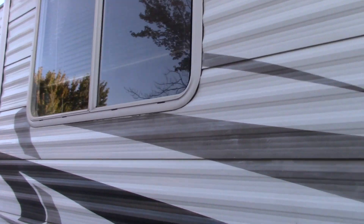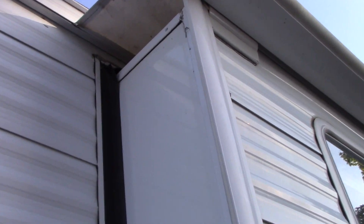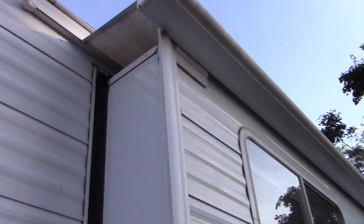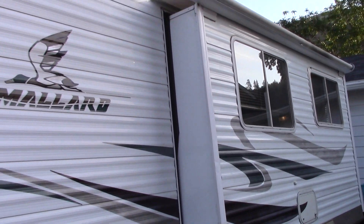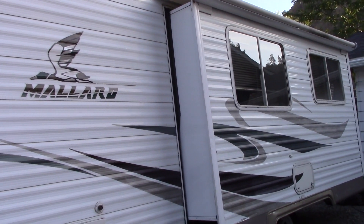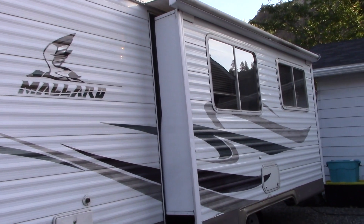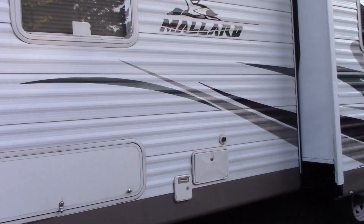This is the way it should be on this side — notice how that side is perfect, didn't do any damage there. So make sure you take your bars out. I don't know how many people actually use those bars in their slide out. If you don't use them, please tell me why in the comments.